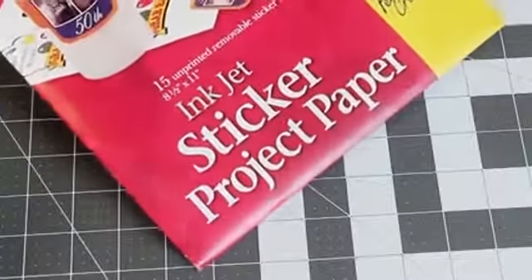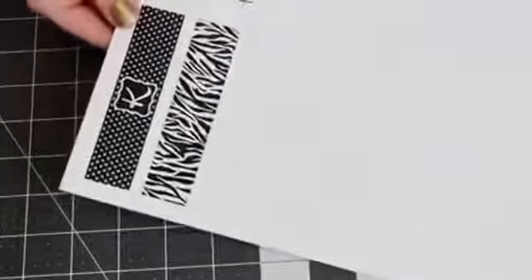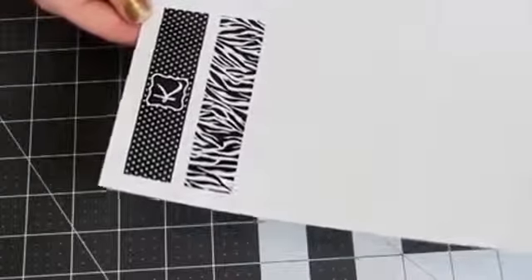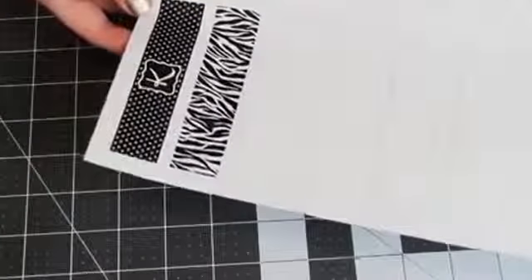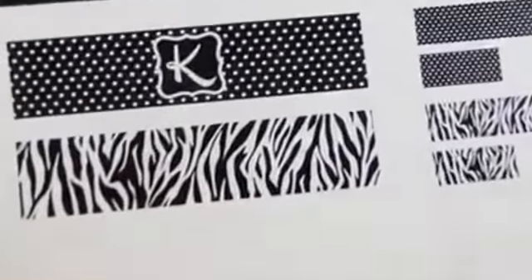So we're going to begin with a plain charger. The secret to this DIY is printable sticker paper, which you can get at an office supply store or just online. I went onto my computer and made up some designs that I want to put onto my chargers, and I printed them onto sticker paper. Mine are in black and white because my color printer was out of ink, but you can totally do this in color as well.